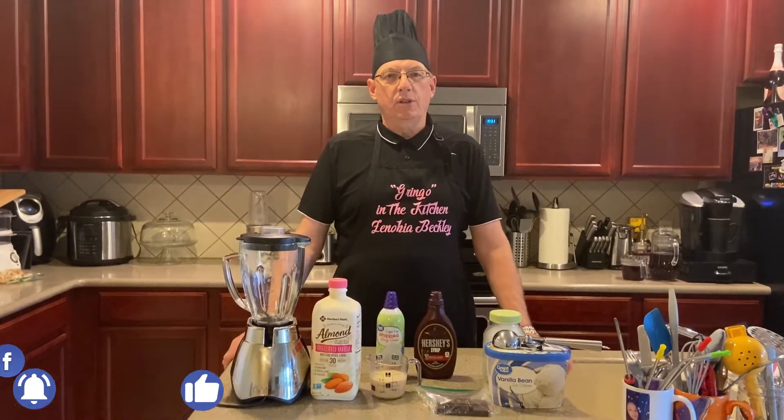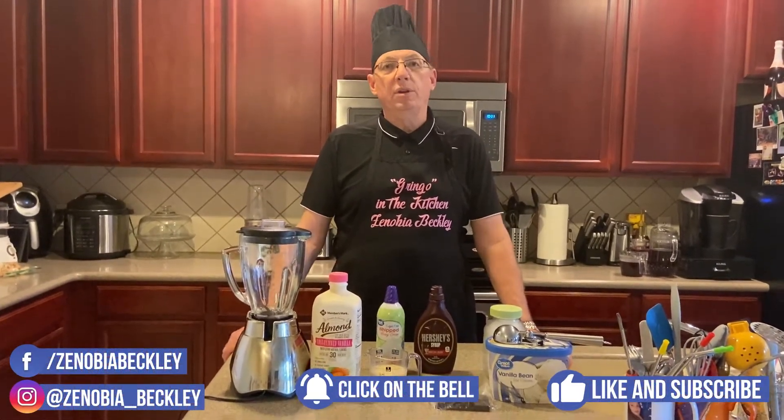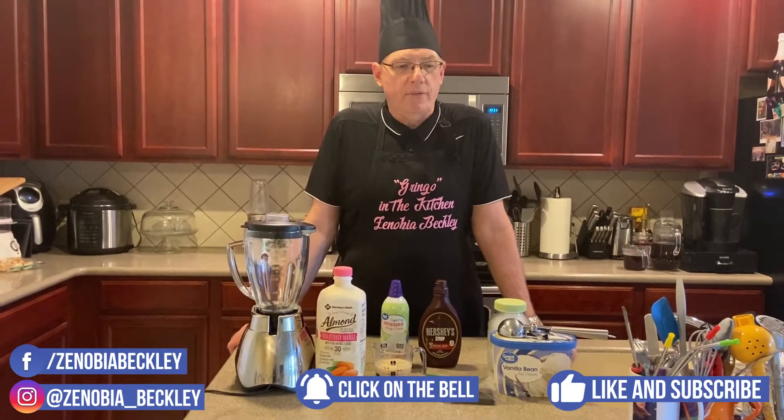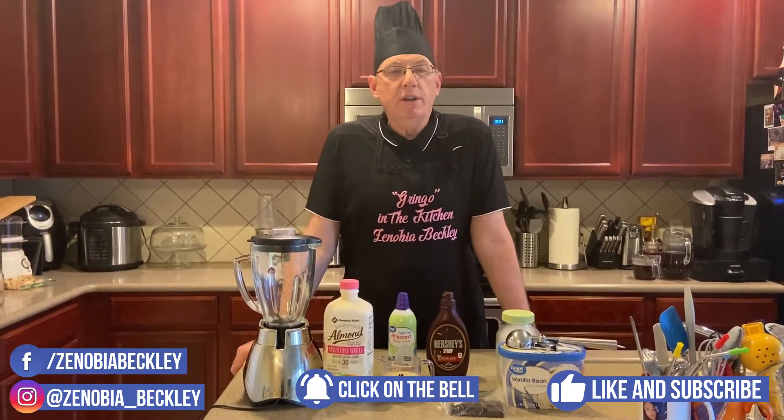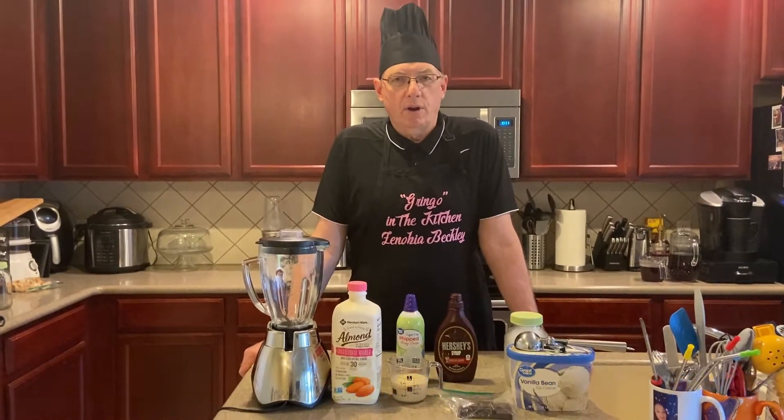Hello, this is Gringo in the Kitchen once again with you. Today we're going to be doing three different types of iced coffee: a Vietnamese iced coffee, a mocha iced coffee, and a vanilla iced coffee.